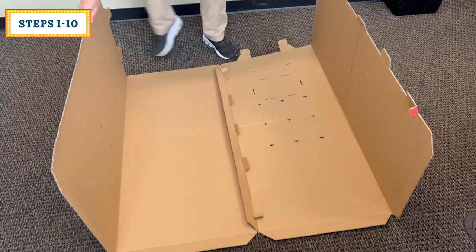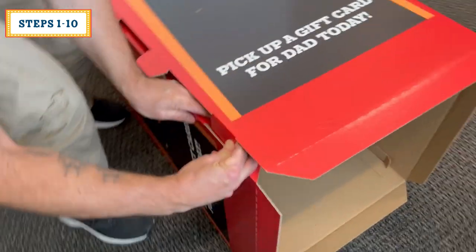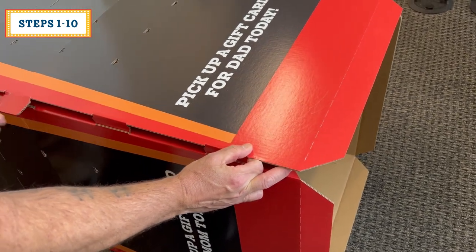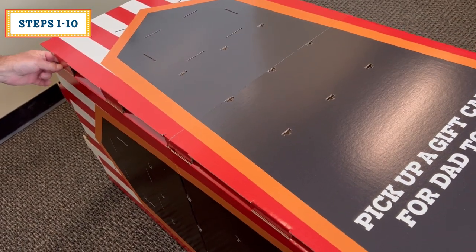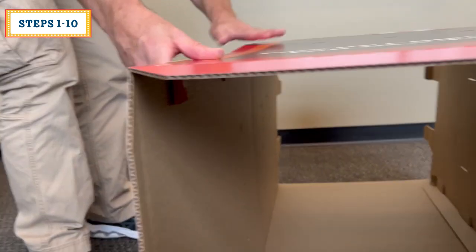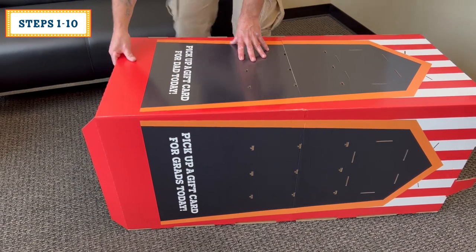Fold the sides along the three scores lengthwise to form a square tube. Fold the locking tab's flap in on itself and just start the tab. Now work your way down just starting each of the remaining tabs. At this point, begin fully inserting all the tabs. When you're finished, reach inside and unfold the locking tab's flaps.